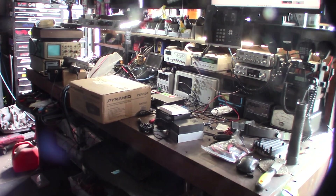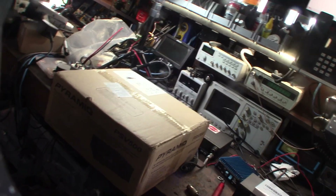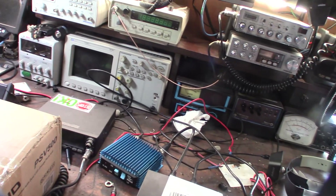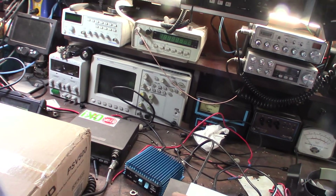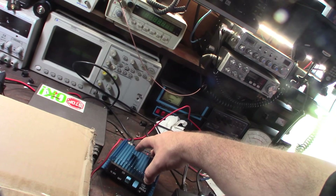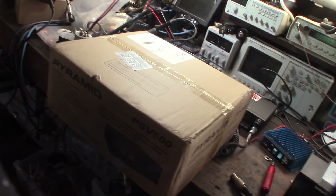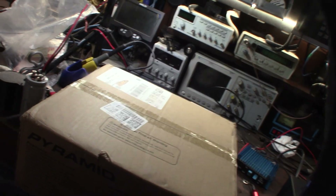Hey guys, so stoked a new power supply just came in. One of the issues I was having was I was doing some amp testing and I didn't really have a power supply on my desk that I could test my CB amps with. This is a KL203, and I'm already running a 30 amp power supply that runs my Palomar TX100 and the radios up here, but I needed something I could actually test on my bench. I was actually in the process of building one, but it got to the point where it was more expensive building one than just buying one.